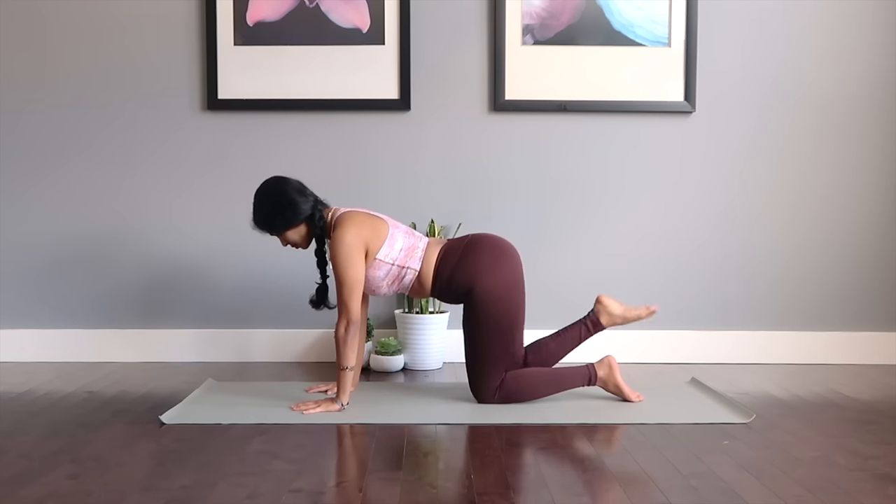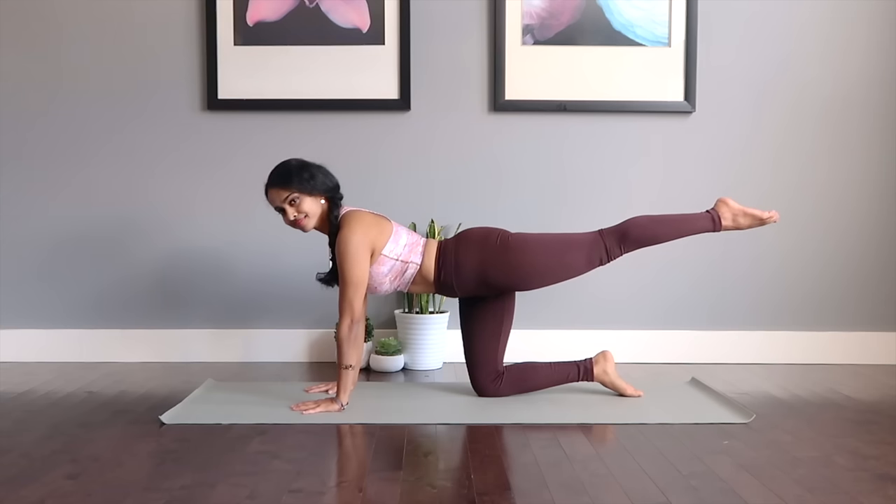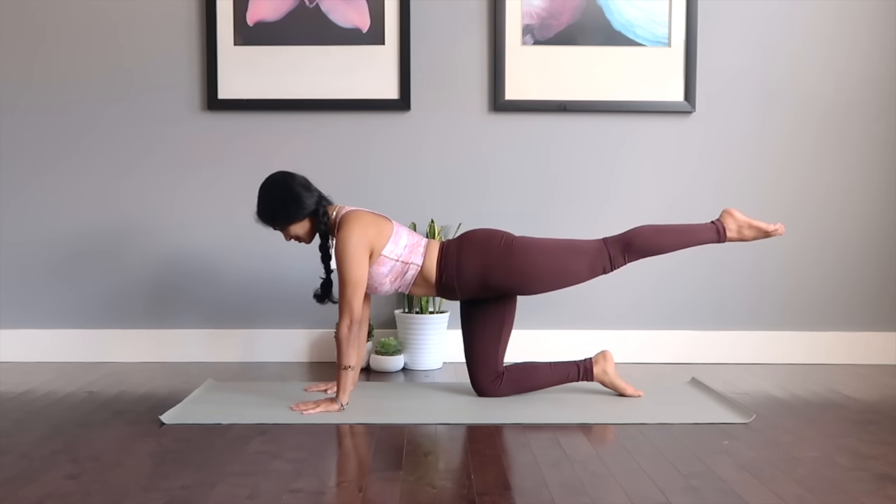We're going to switch to the other side. Extend, lengthen — and that's going to engage, strengthen, and tone your ab region.